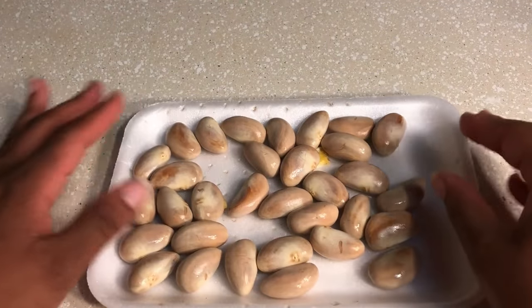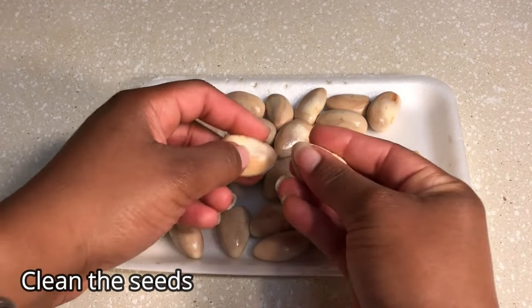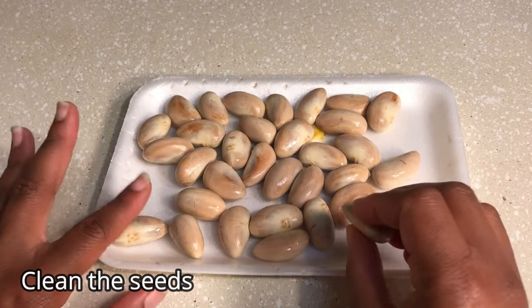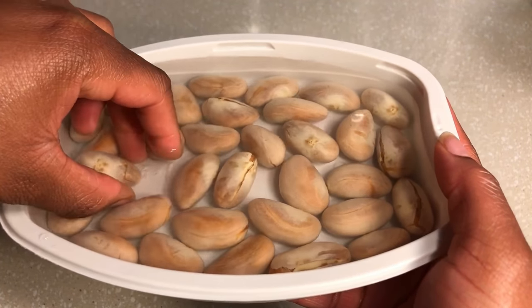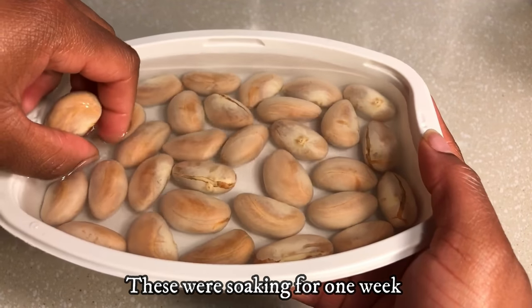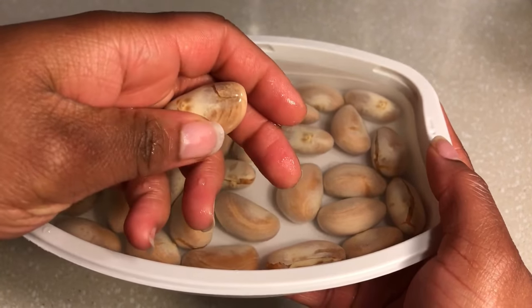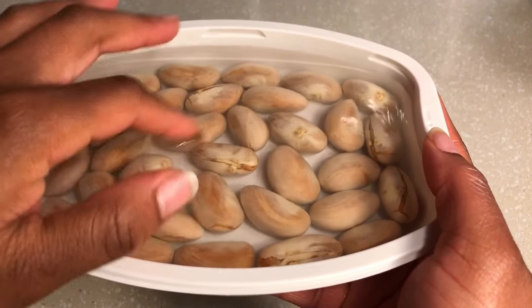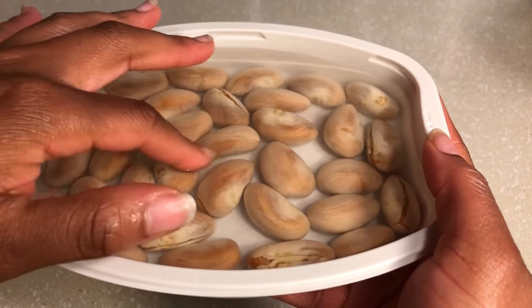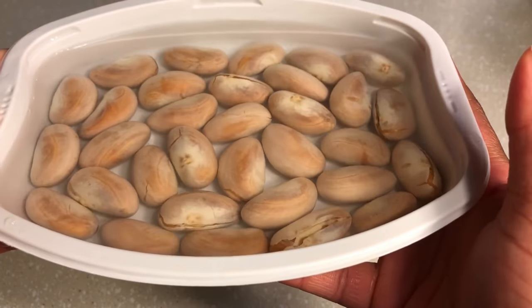Once you remove the seeds from the fruit, go ahead and clean them to remove any flesh or sugars. Allow the seeds to soak in water for a few days — this will help loosen their hard shell. In this process, do not allow them to dry out. As you're soaking them, replace the water as it becomes dirty or thick. When you're ready to plant, just rinse them off one more time.